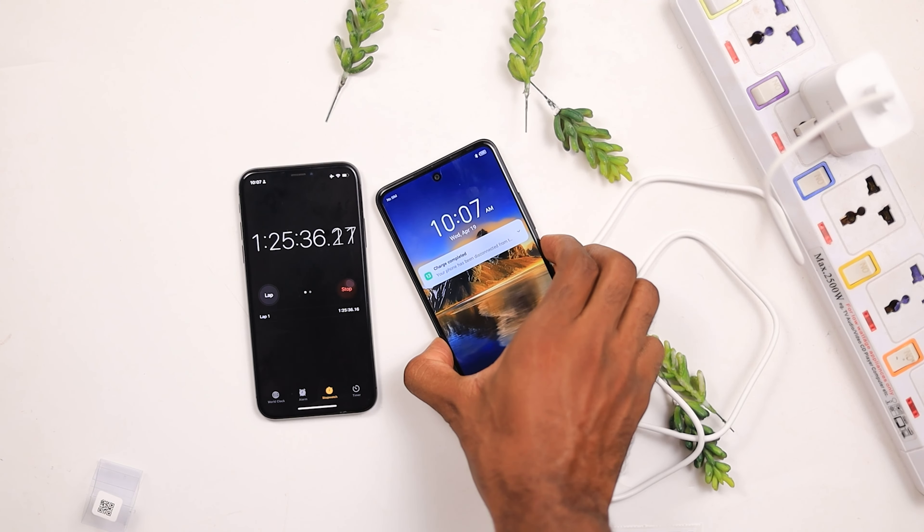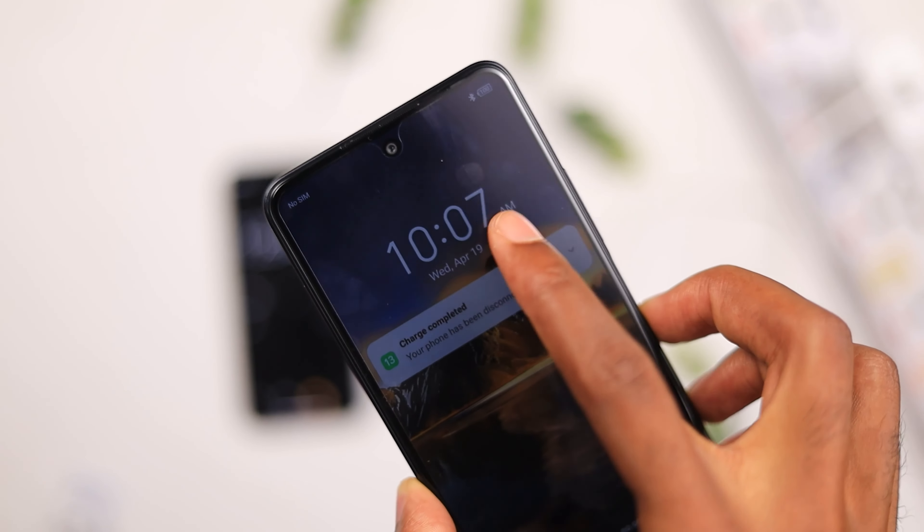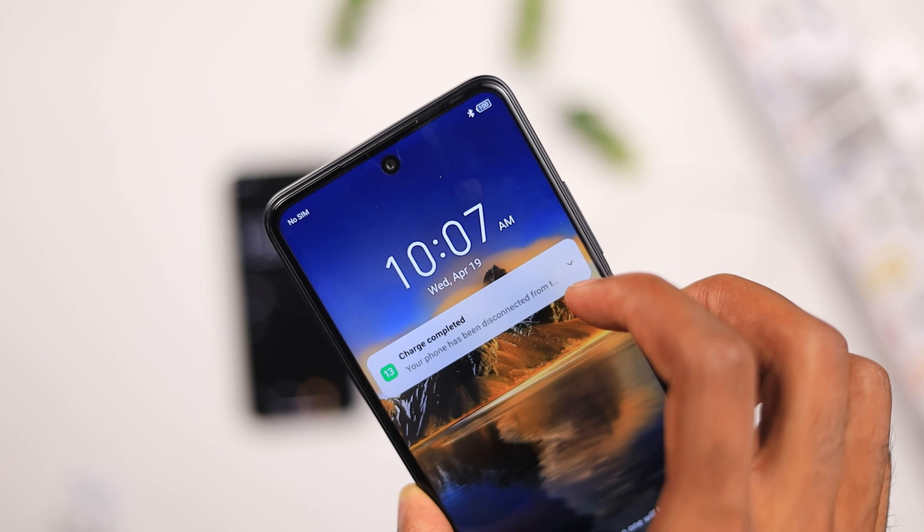Now for the battery — we get a 5000 milliampere battery. During my charging test with the 33-watt charger included in the box, it fully charged in about 1 hour and 25 minutes from 5% to 100%, which I think is cool. During my test I played PUBG for about 20 minutes and used about 7 to 8 percent of battery life. If you play games for around 10 minutes at a time, this battery should easily last the whole day. Battery life is always solid with devices in this price category.